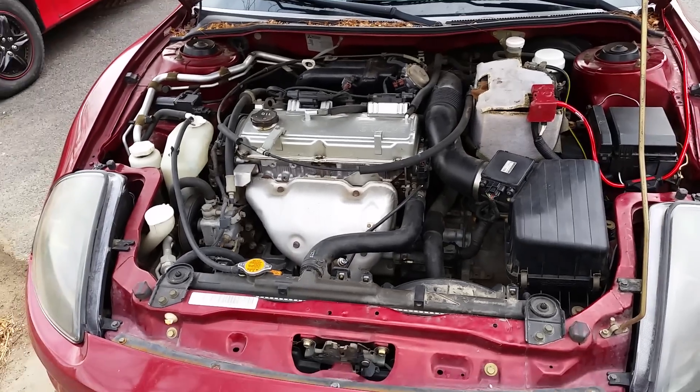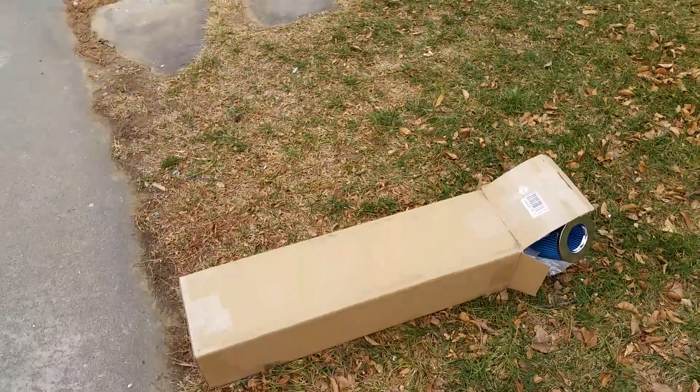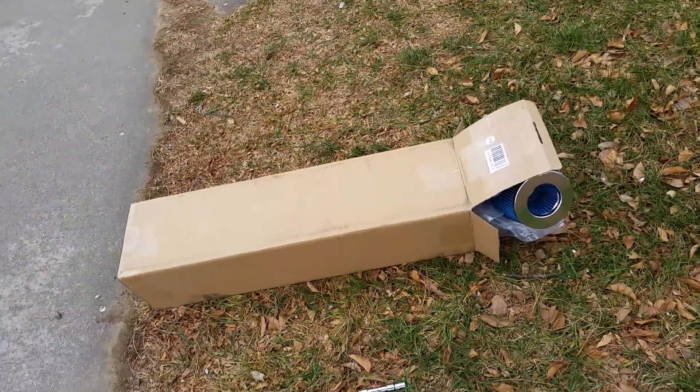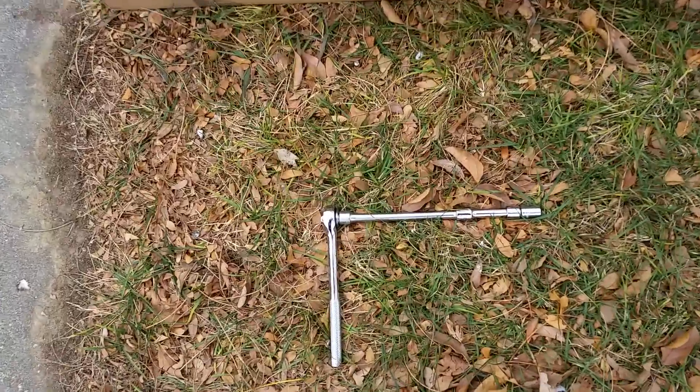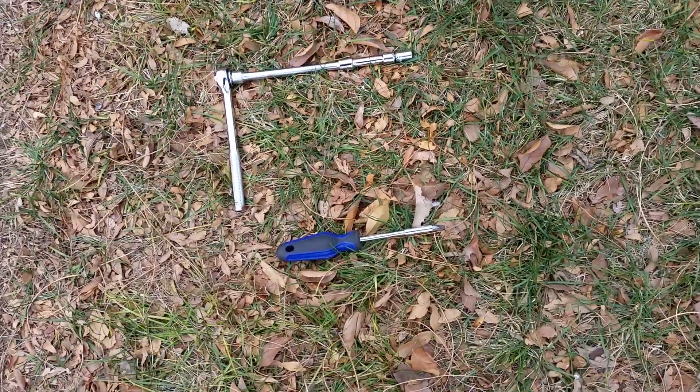Hey guys, today I'm going to show you how to install a cold air intake kit on your Mitsubishi Eclipse. The things you'll need are a cold air intake — mine's all boxed up — a ratchet with some extensions, a 10mm socket, and a flathead screwdriver.